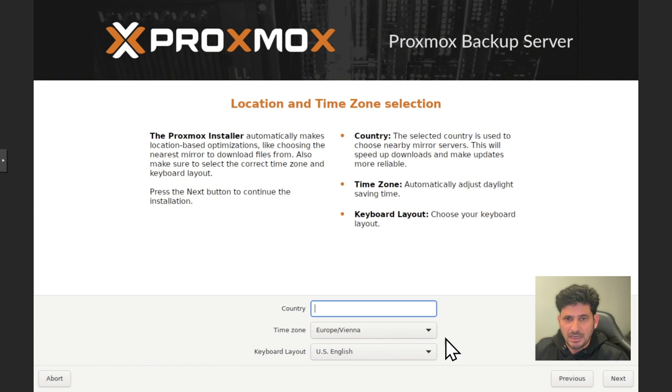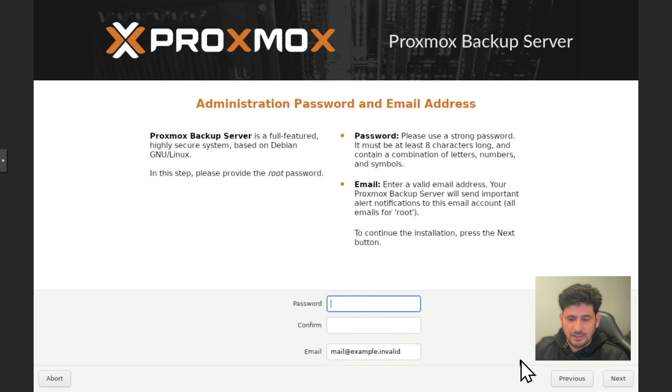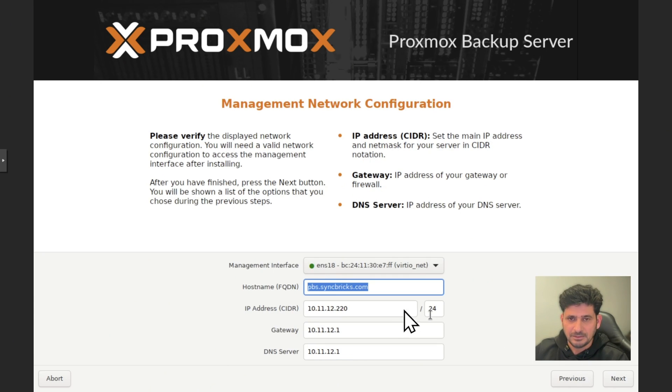We will go with 32 GB for the installation. Click Next and choose your country and time zone. Enter the password and email for notifications — here I use proxmox@syncbricks.com. The IP address is detected automatically. I set the hostname to pbs01.syncbricks.com since this is my first backup server, and I assign it IP address 10.11.12.210.